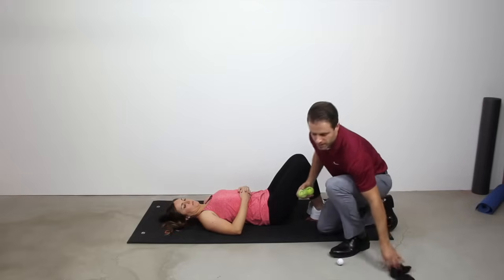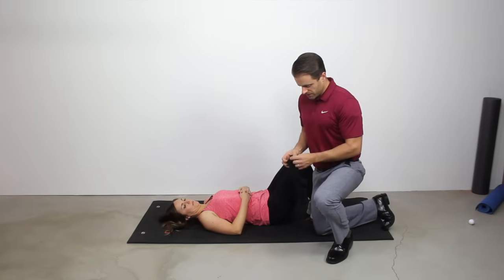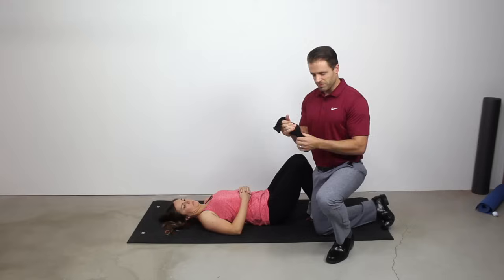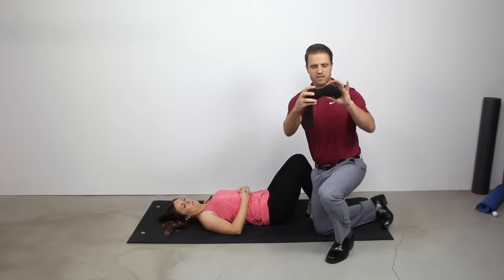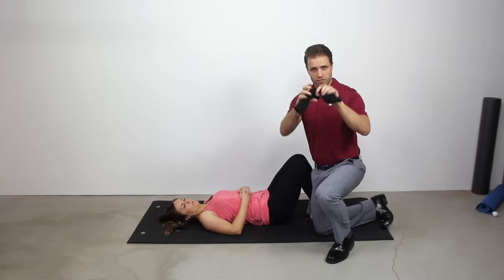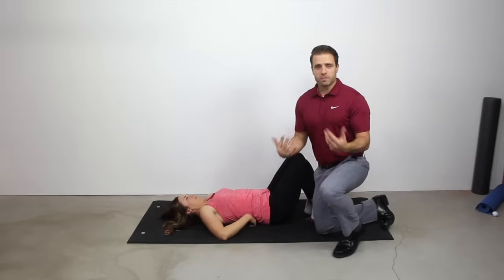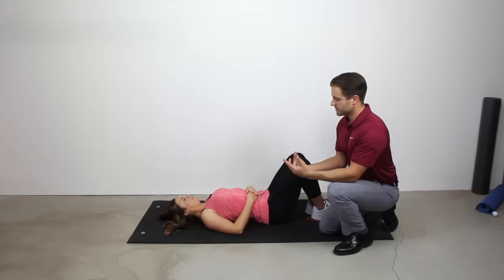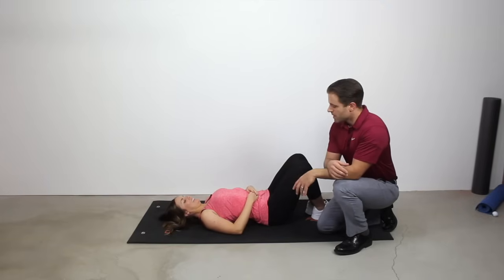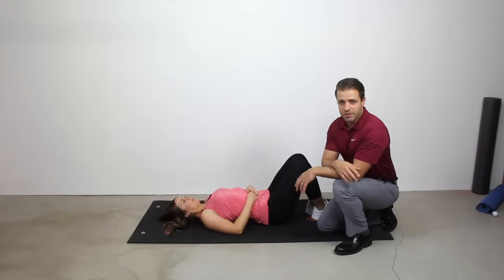If you get muscle knots on both sides of your spine, grab two tennis balls, stuff them in a sock, and that holds them in place so you can roll onto them more easily. Depending on the width of your spine, you can pull them apart or put them closer together. Now she puts one ball on each side of her spine and performs the acupressure technique on both sides simultaneously. It's going to be uncomfortable, but hold for about 20 to 30 seconds, or just until you feel that knot melting away.